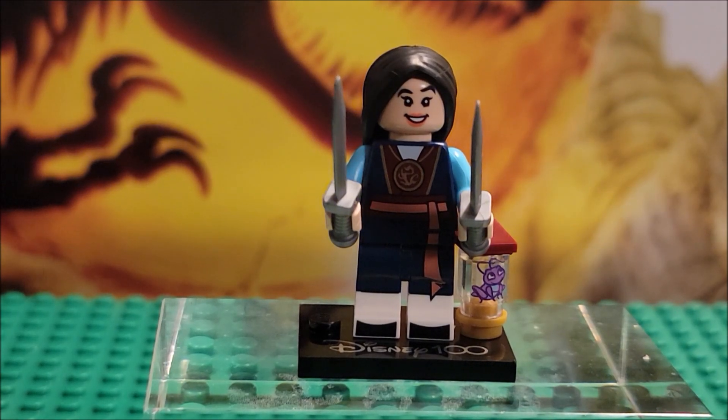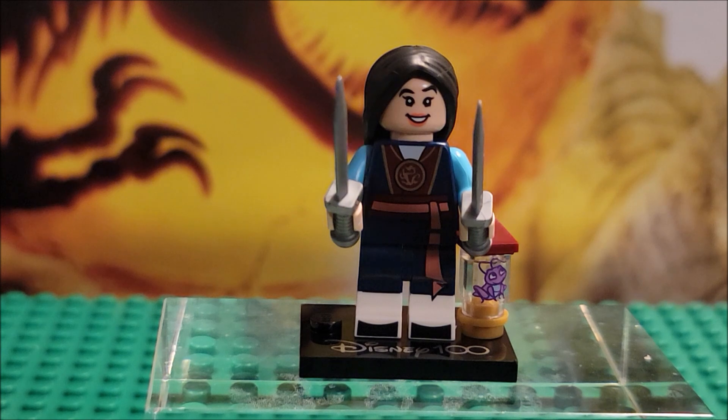Hi, thanks for stopping by. In this video we are looking at a Disney 100 minifig. There are 18 different minifigures in this series. We are looking at one figure today — we're looking at Mulan.